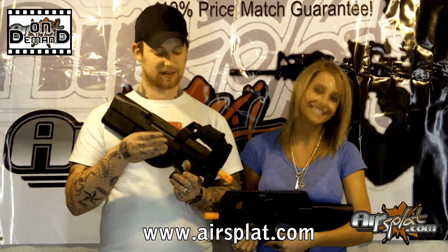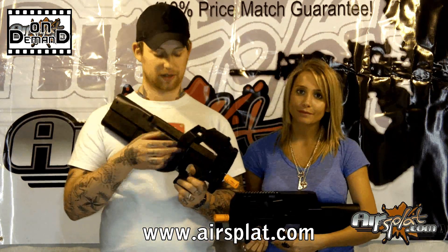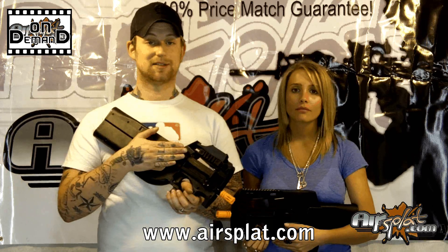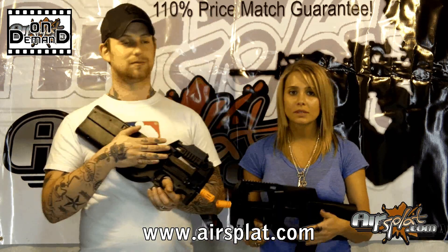Some of the internal features: this gun has a 290mm inner barrel and an adjustable hop-up. The magazine capacity on the Classic Army version is 300 rounds, whereas this one is 30 rounds if you just have the clip, but if you get the extra box magazine, you can hold a lot more.